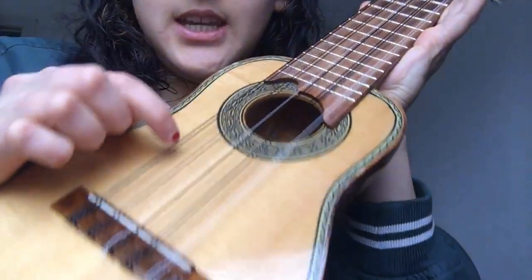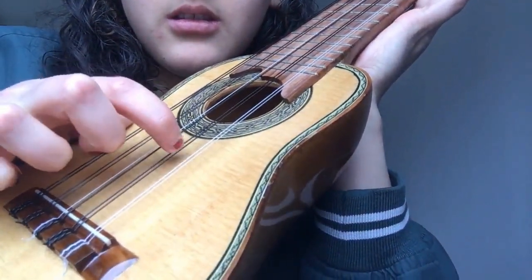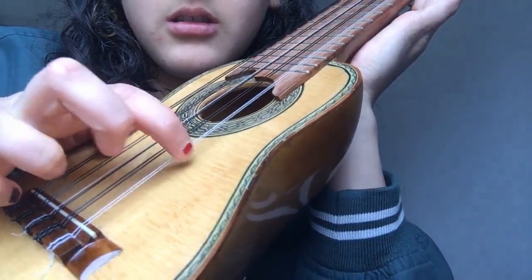The strings are tuned in doubles, so if you listen to each one individually, they're not perfectly tuned right now, but the pairs are the same note.